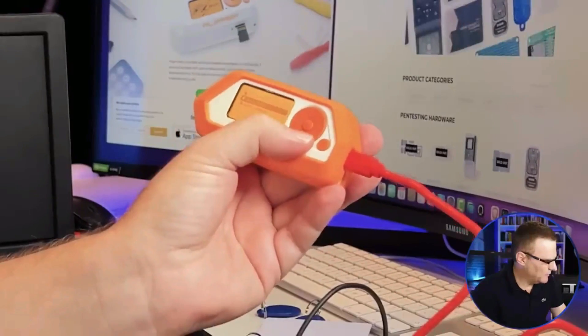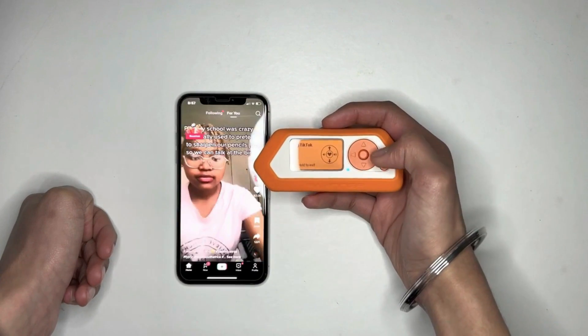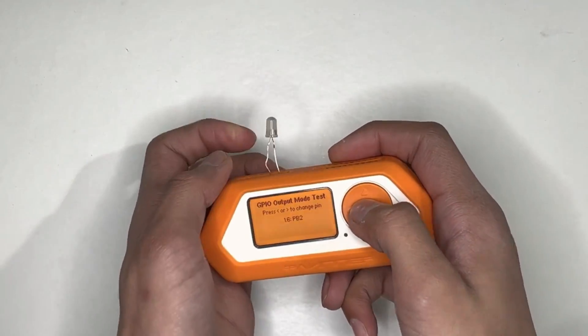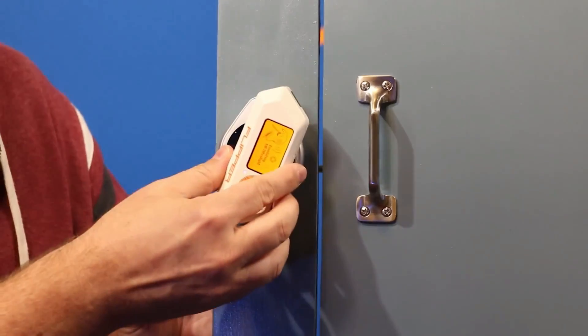This ever-viral gadget was originally funded through a wildly successful crowdfunding campaign on Kickstarter. In just 24 hours, it surpassed its funding goal, demonstrating the high demand and excitement. Over 10,000 units of Flipper Zero were pre-ordered during the campaign, highlighting the immense interest and support from the tech community for this multifunctional device.